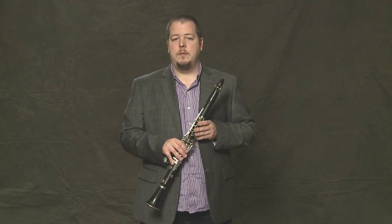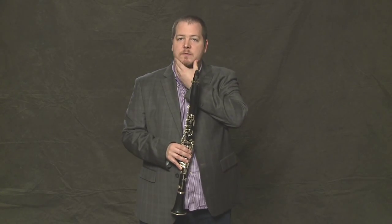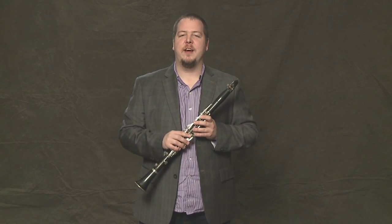And last of all, in order to keep that beautiful sound, you want to make sure that your cheeks don't puff out while you're playing. Stay nice and relaxed, but firm, focusing the air through the mouthpiece and not filling up the cheeks. And that's how you can make a beautiful sound on your clarinet.